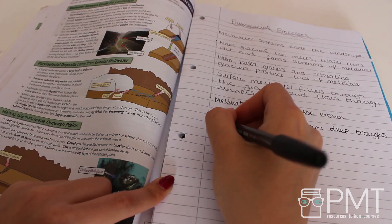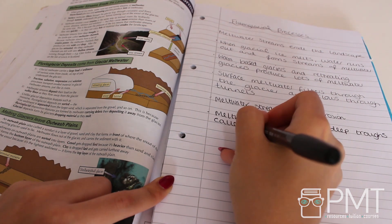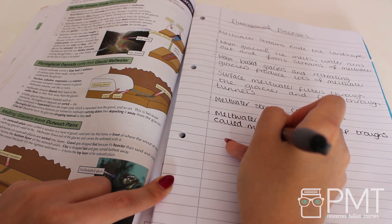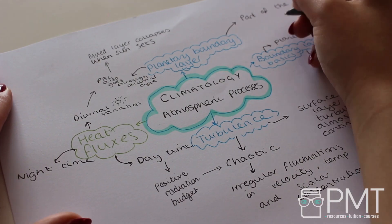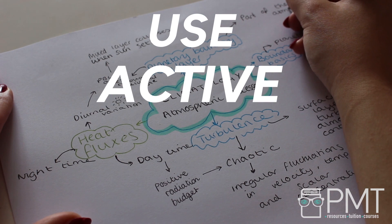When you're using passive learning techniques, it can feel like you've done a lot of revision. But you need to ask yourself: how much of this information am I actually going to remember? You might spend a couple of hours copying out several pages from a textbook, but are you going to remember everything you copied? Probably not. Your time is better spent using active learning techniques, especially as the time you have left to revise is limited.